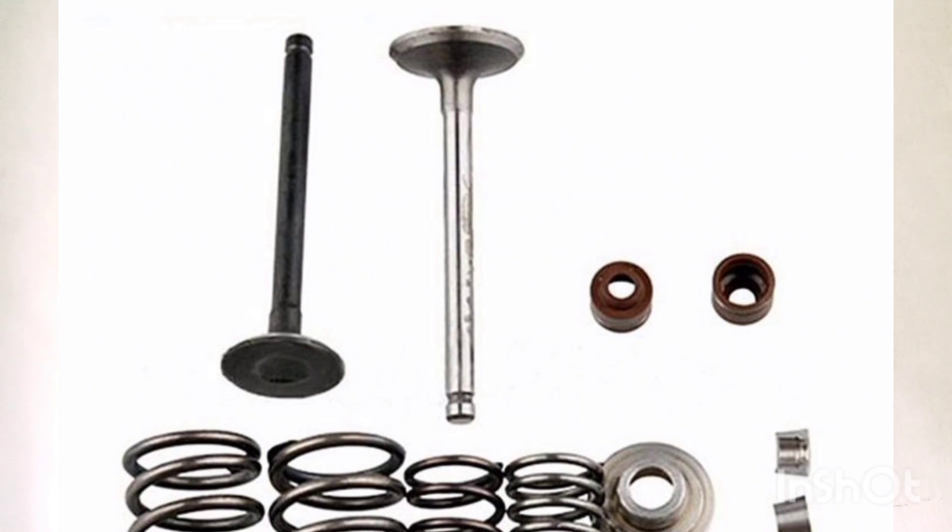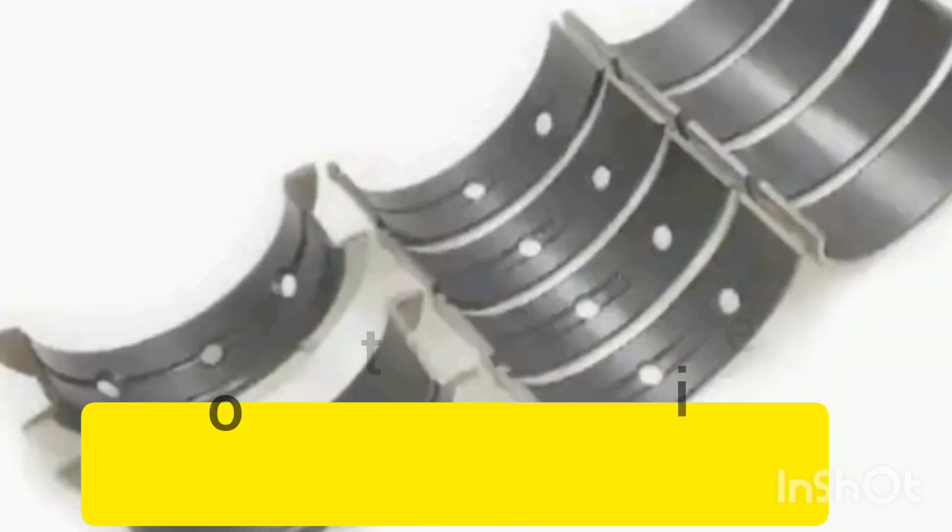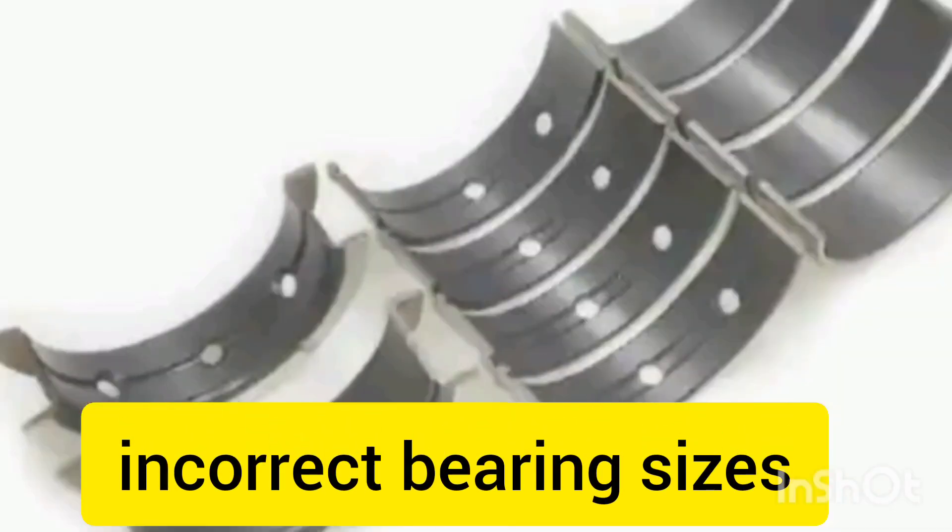Let me add one more — incorrect bearing size. In engine assembly, we have standard bearings, O-10, O-20, O-30, and O-40 — those are the sizes I've seen. When you use an incorrect bearing, for example if a crankshaft is standard and you fit an O-10 bearing, the crankshaft will not rotate. So using an incorrect bearing size is another reason the engine will not rotate.